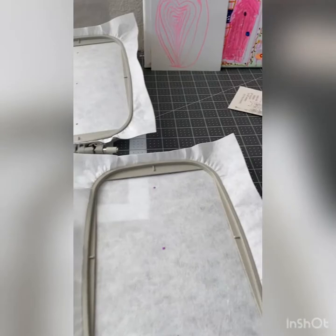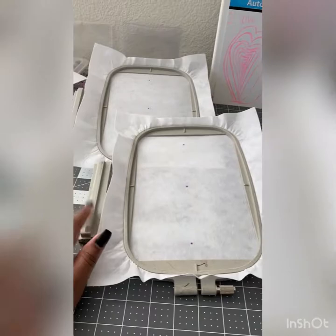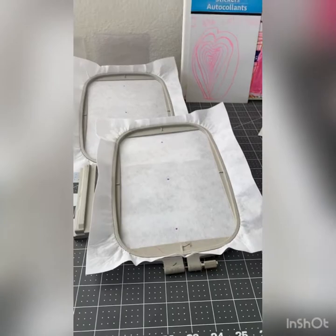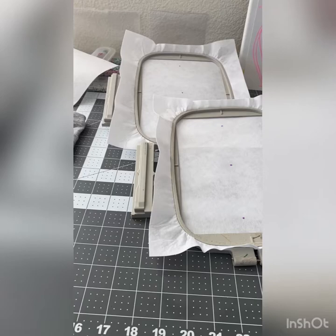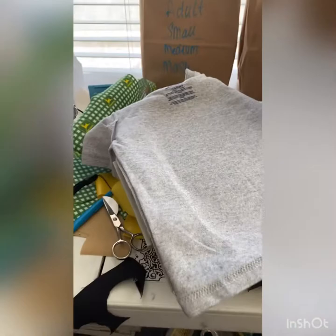I'm hooping both at the same time so once I'm done with one I can move on to the other. I'll leave a link in the description box below — these hoops do work on your Baby Lock Flourish. I'll record when I load this one on so you can see it fits, works, and doesn't cause any unwanted noises. Instead of going back to the sewing shop, you can order these off Amazon for $44 to $49 and they work just fine.